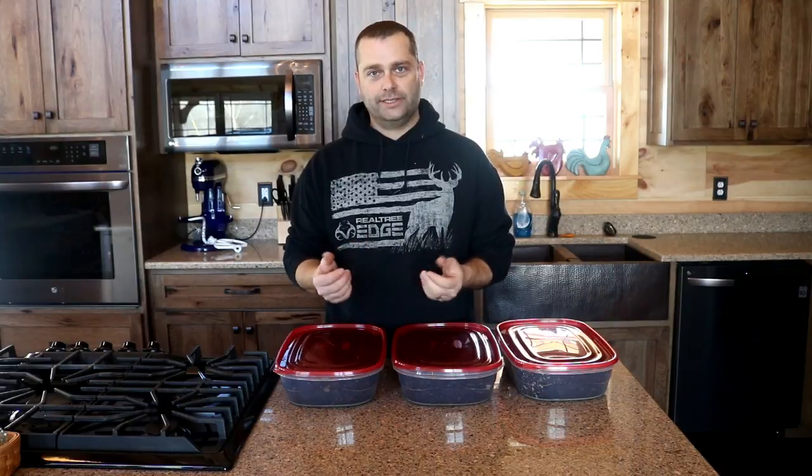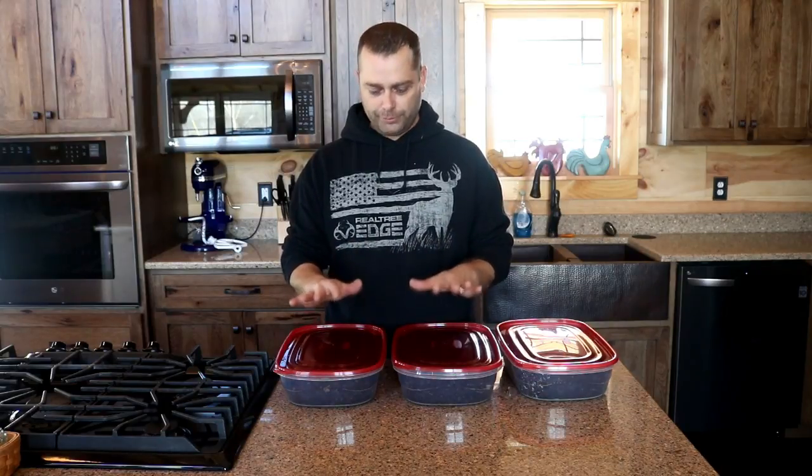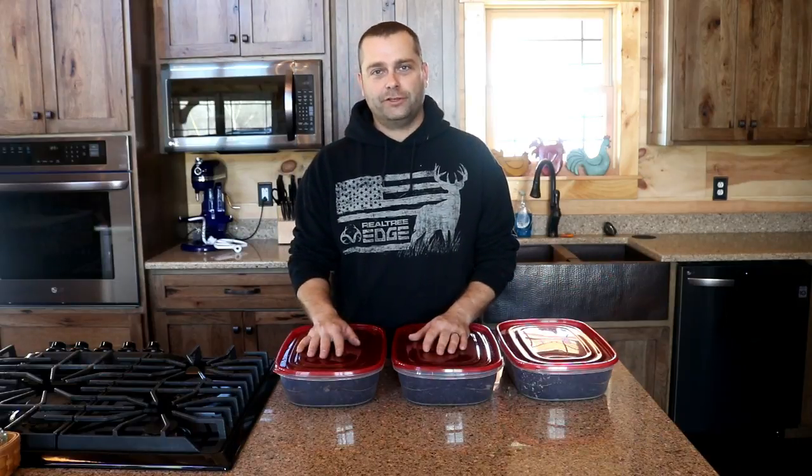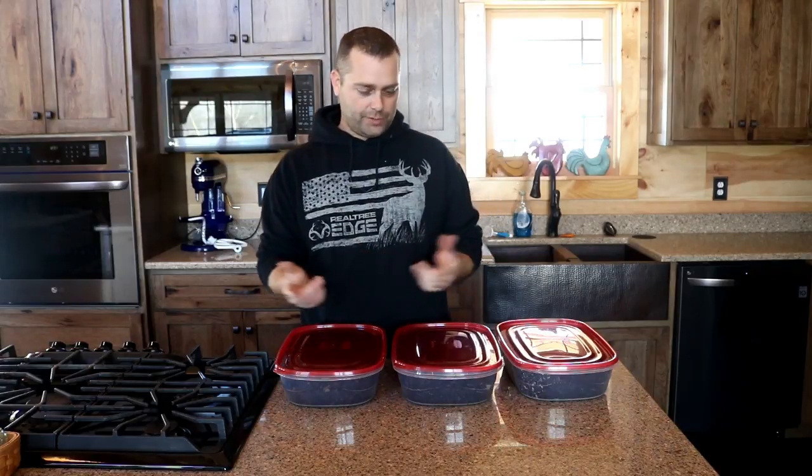Three months ago we bought some chestnut seeds because we want to grow our own chestnut trees. We've done that before and wanted to do it again. As soon as we got the seeds, we put them in damp peat moss and put them in Rubbermaid containers, then put them in the refrigerator so they could cold stratify. That basically simulates winter — something the nut needs to go through to be able to grow into a tree.